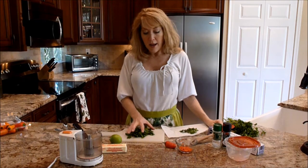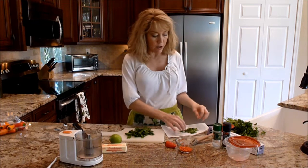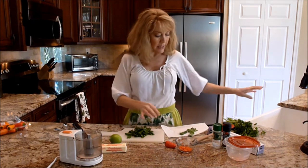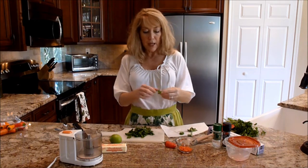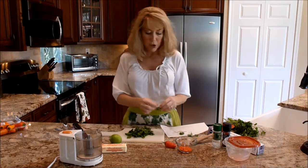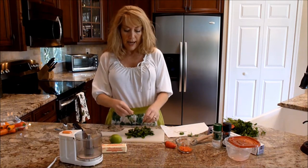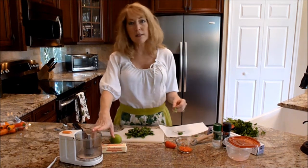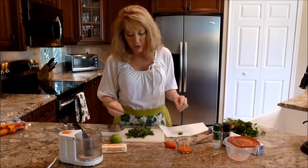I've gone ahead and hand-washed my cilantro, and I'm going to pull a few of the leaves off the remaining stems. If you get a few stems in there, it's really no big deal, but you don't want too much. I'm doing mine in just a little bitty food processor — this one is not fancy, it's about 15 years old.